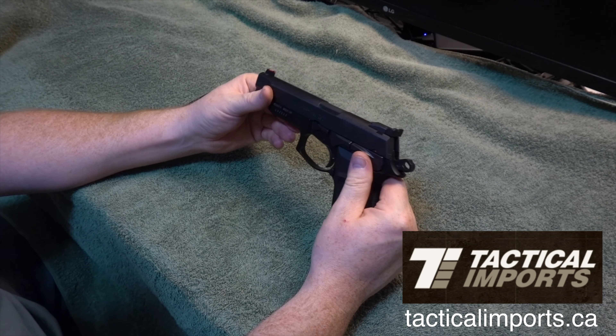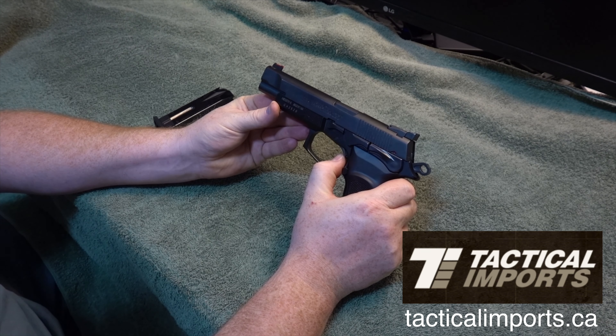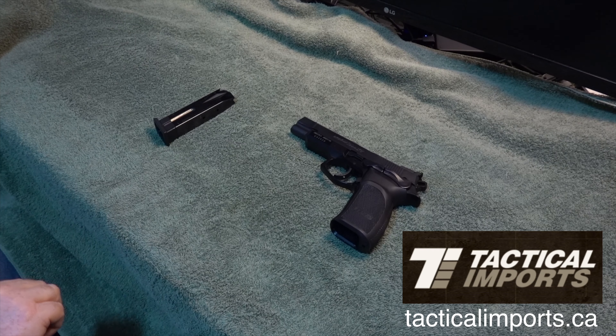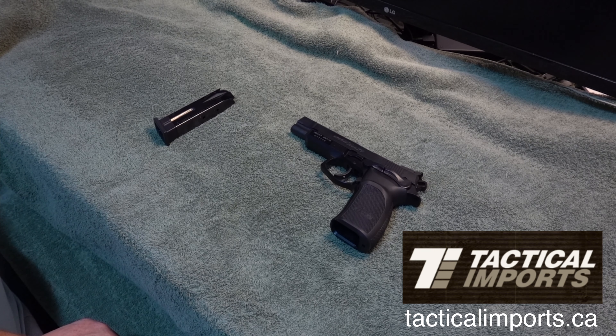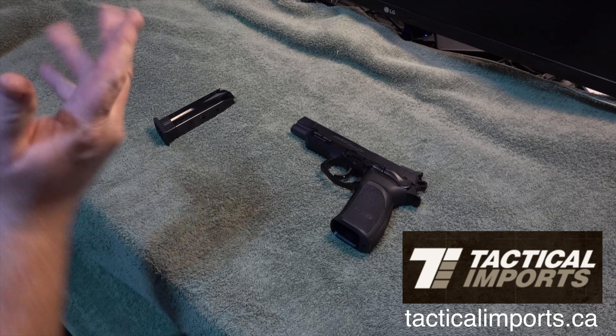One thing I did notice is the trigger — obviously when it's cocked it's going to be a lot lighter. Let me grab my trigger gauge so I can show the trigger pull. I don't want my trigger gauge here though.